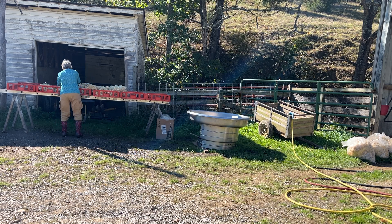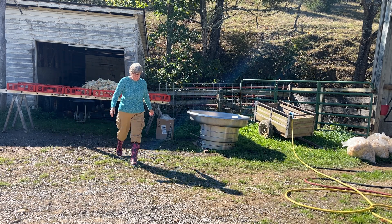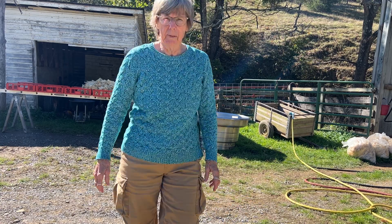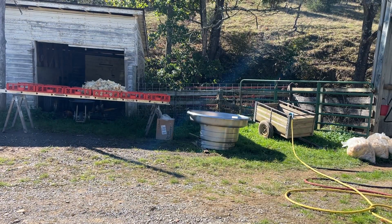This is clean. That just gives you an idea of what skirting is like. And we're going to prepare a washing bath shortly. But let me look at this and see if it's okay and I'll do some more.